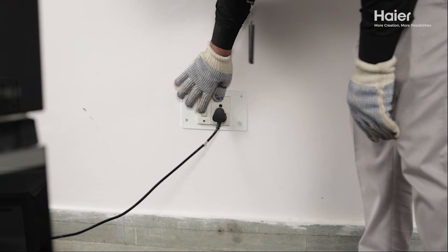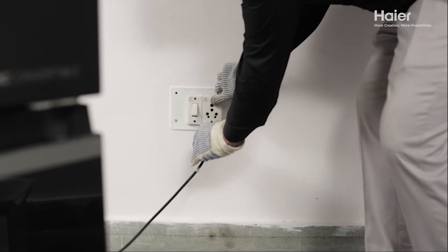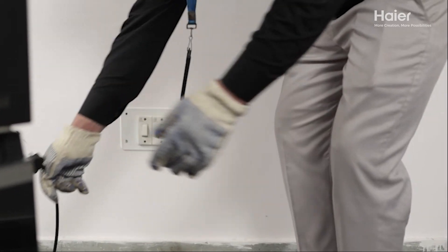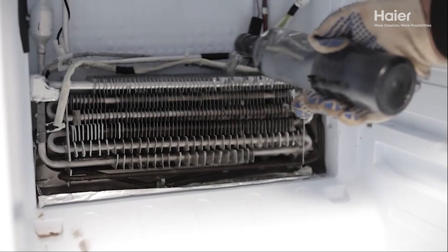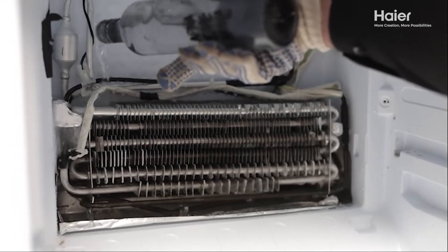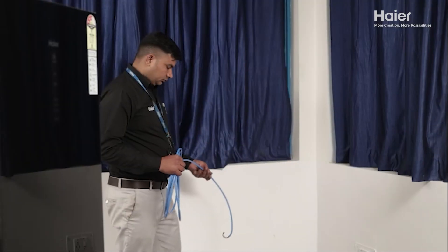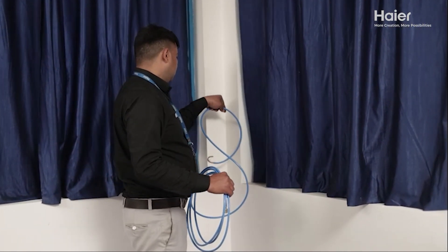Switch the unit to test mode for further repair work. Switch off the unit and disconnect the power cord from the electric board for safety. Clean the evaporator thoroughly with water to remove any frost and moisture accumulation. Use tube pitching pliers to clamp the charging tube port and release the gas from the system through a window or door.